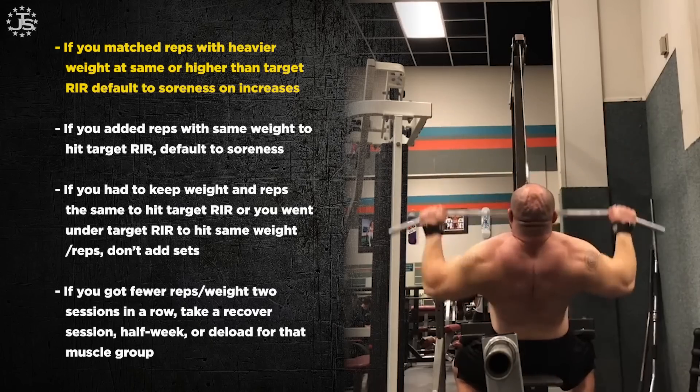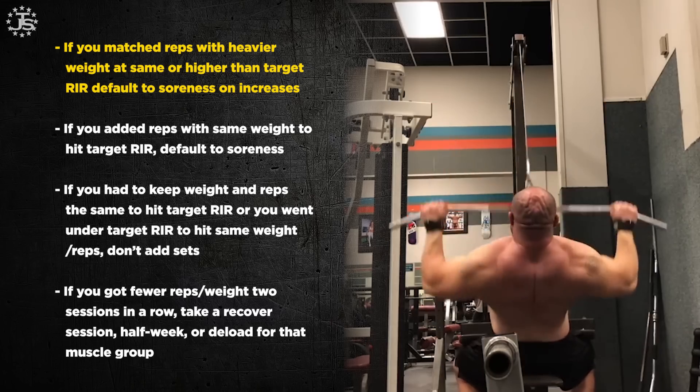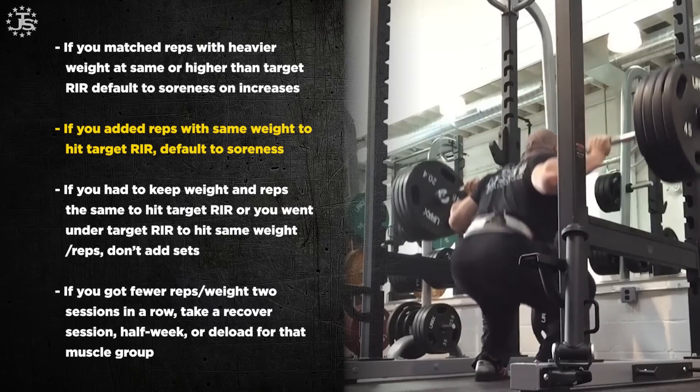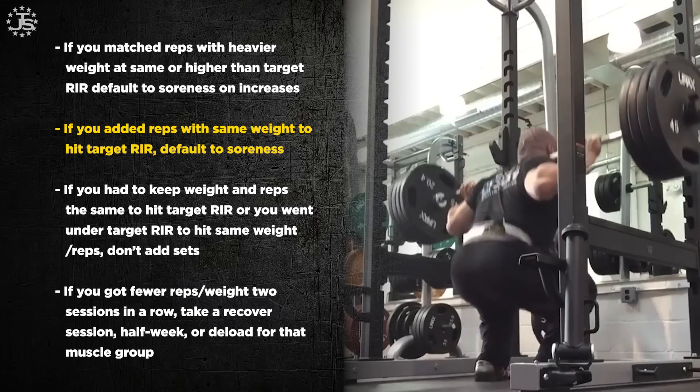Now we can modify these soreness instructions based on performance measures. If you're doing super well — hitting your reps in reserve with more reps and more weight than last week — just default right to the soreness guidelines. Similarly, if you're basically hitting your performance markers right on target — for example, sets of 10 at three RIR last week, sets of 10 with five more pounds at two RIR this week — you're not outdoing yourself, just right on track. Default back to soreness in that case too.